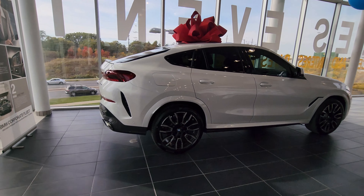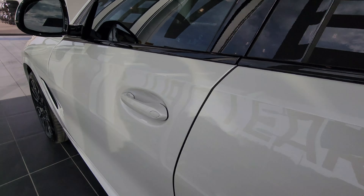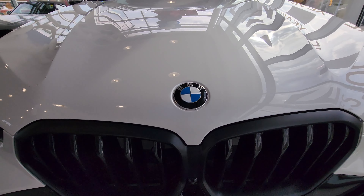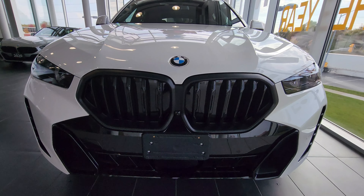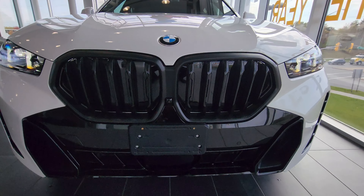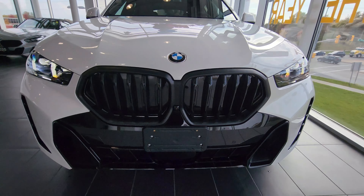Working with some tight spaces because we're in the showroom, but we'll make do. We've got the Alpine White paint here, going down the hood into the roundel and further down into that one-piece matte black kidney grille. When I hit unlock, we can see the illuminating kidney grille — it illuminates from the top — and then we've got the lights coming on in a welcoming animation.